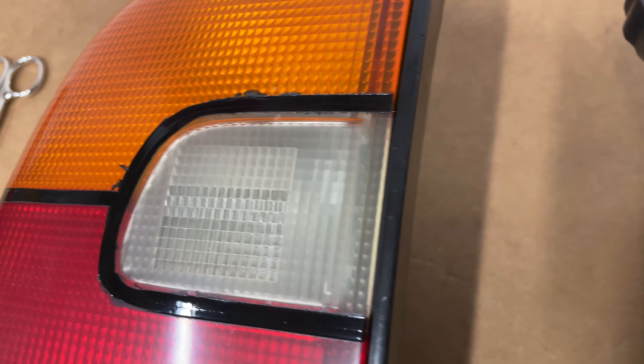Now it's time to plug in the headlights and see if they work. We have low beams, then the high beams — it looks like everything works. Let's install the LEDs.